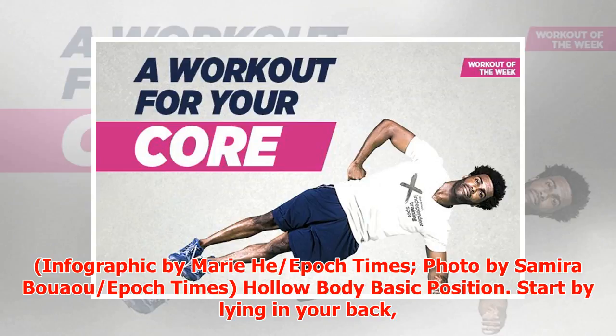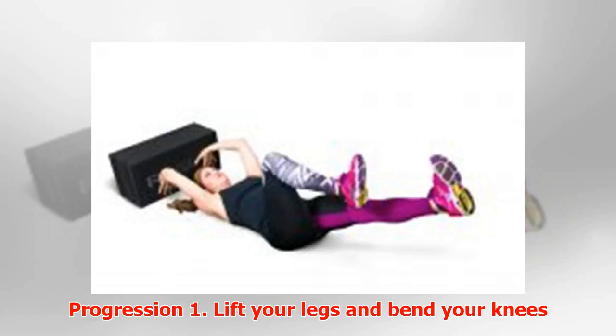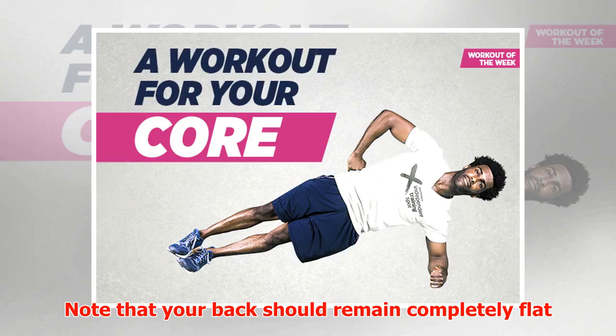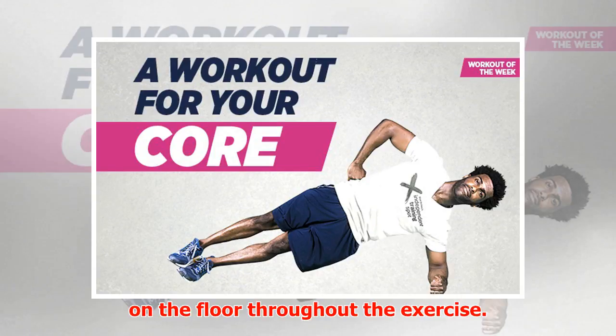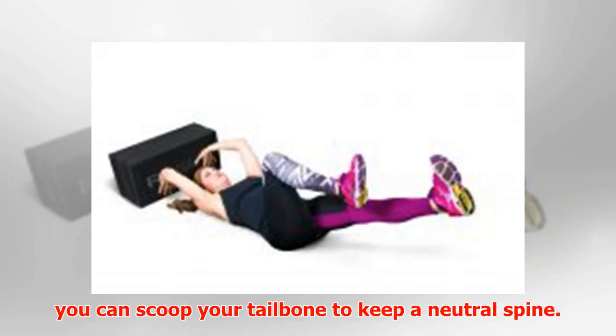Hollow body — basic position: Start by lying on your back, feet flat on the floor at a comfortable distance from your glutes, with your hands by your sides. Progression 1: Lift your legs and bend your knees so they make a 90-degree angle. Note that your back should remain completely flat on the floor throughout the exercise.